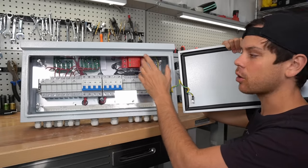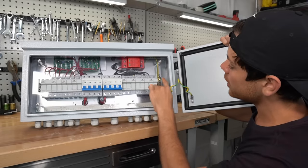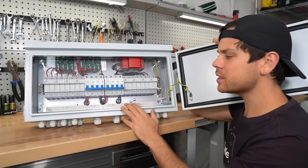These surge protection devices require a ground to dissipate the excess charge, so over here we have a grounding bar. Very simple device.